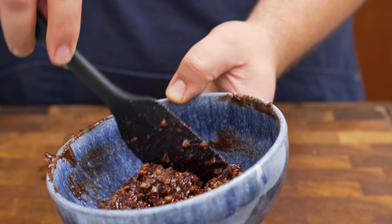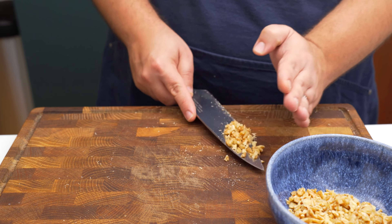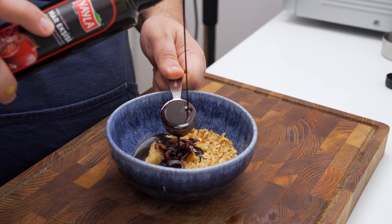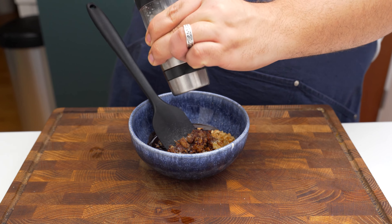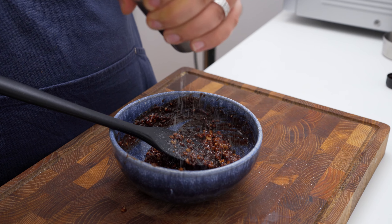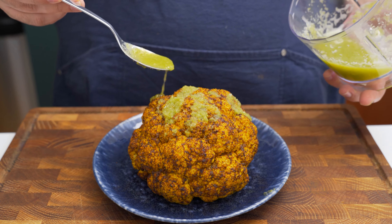For the walnut and pomegranate topping, take half a cup of walnuts and chop them into small pieces. Add them to a bowl, then squeeze out all the cloves from the roasted garlic head over the walnuts. Add two tablespoons of sweet and tangy pomegranate molasses and a small pinch of salt, then mix everything together well. Taste and adjust the pomegranate or salt levels to your liking.